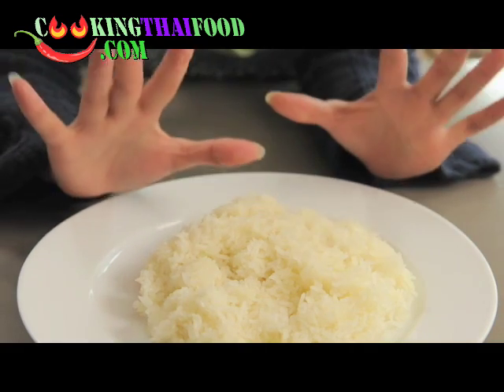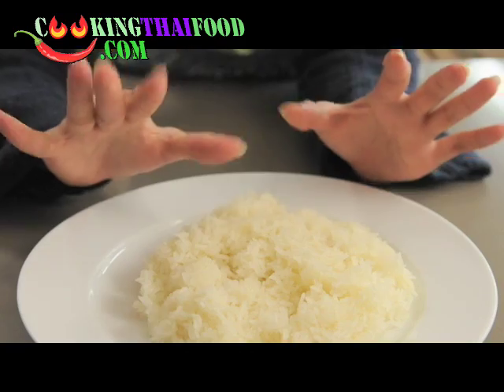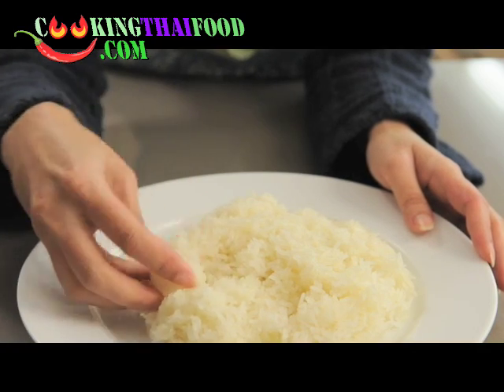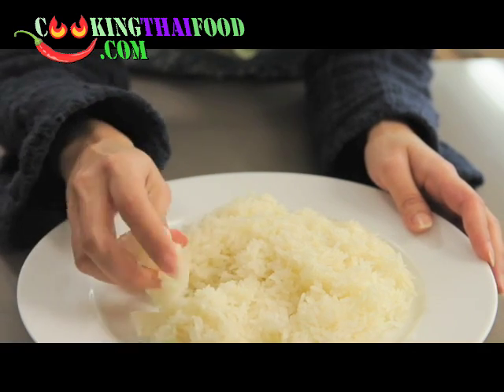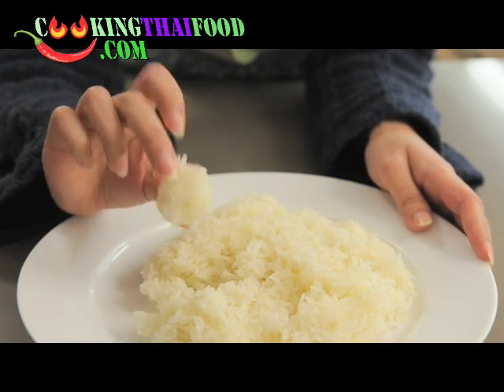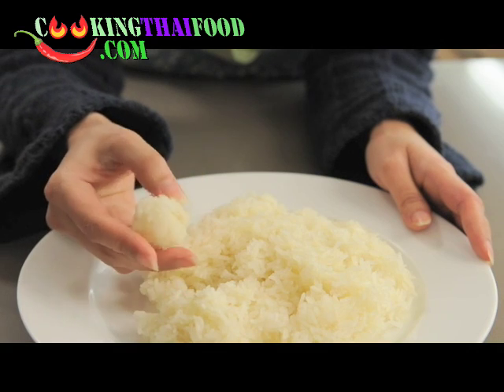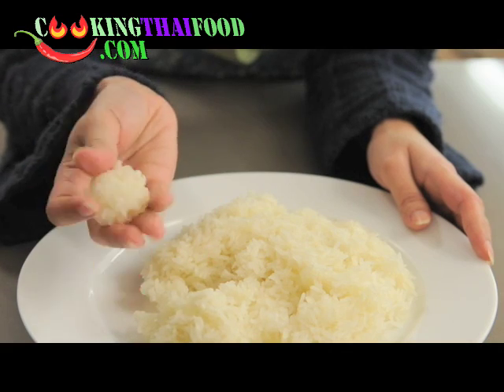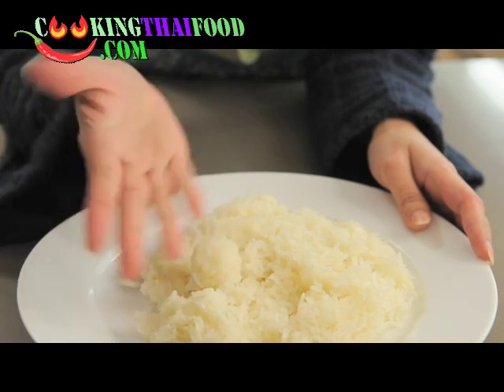We like to make sticky rice into a ball or scoop it like this. If you cook it in the right way, it won't stick to your hands — you can see my hand is still clean.